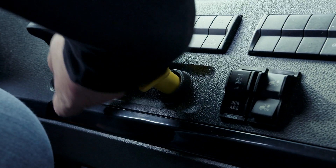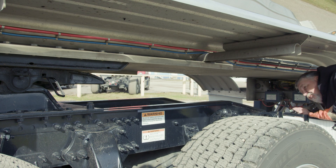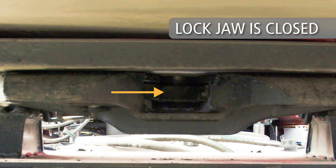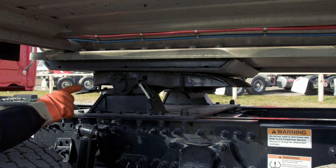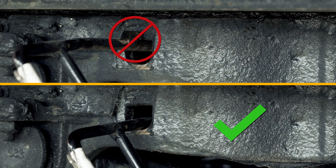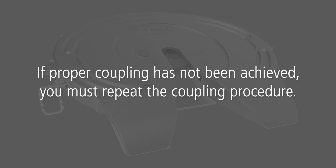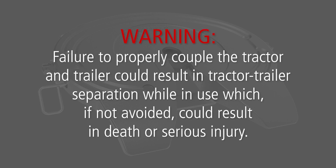Again, place the tractor into neutral and set the parking brake. Exit the cab and visually inspect to be sure the kingpin is firmly seated in the fifth wheel locking mechanism and the lock is fully closed. In addition, the primary and secondary release handles should no longer be hooked onto the top plate casting. There should also be no gap between the trailer upper coupler plate and the fifth wheel as shown here. If proper coupling has not been achieved, you must repeat the coupling procedure. Warning: failure to properly couple the tractor and trailer could result in tractor-trailer separation, which, if not avoided, could result in death or serious injury.